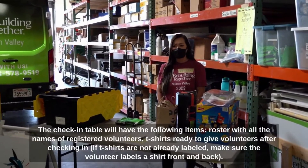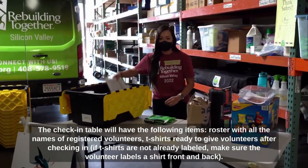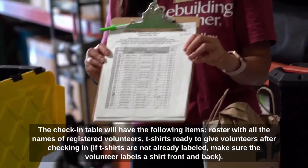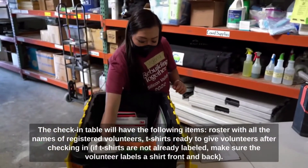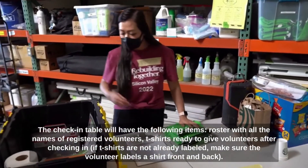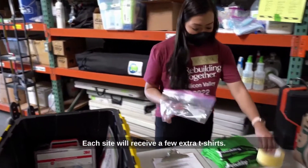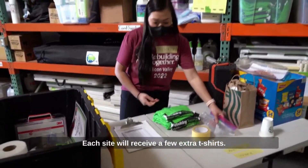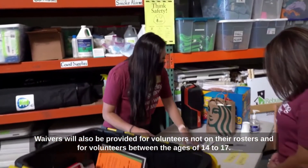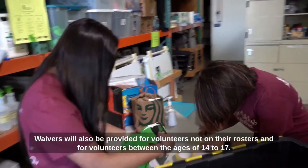The check-in table will have the following items: a roster with all the names of registered volunteers, and t-shirts ready to give volunteers after checking in. If t-shirts are not already labeled, make sure the volunteer labels the shirt front and back. Each site will receive a few extra t-shirts. Waivers will also be provided for volunteers not on the roster and for volunteers between the ages of 14 to 17.